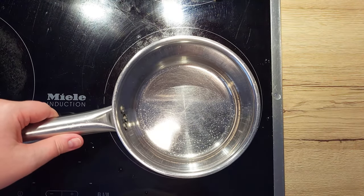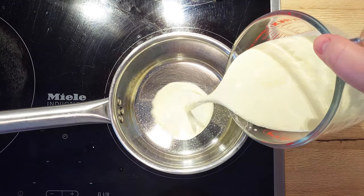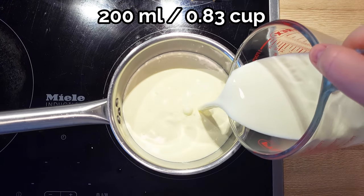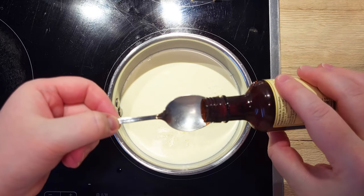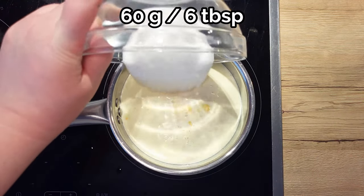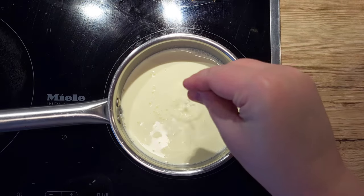In the meantime, let's place a saucepan on the stove and to it we'll add 300 ml of heavy cream, 200 ml full fat milk, 1 teaspoon of vanilla extract, 60 g of sugar and a pinch of salt.